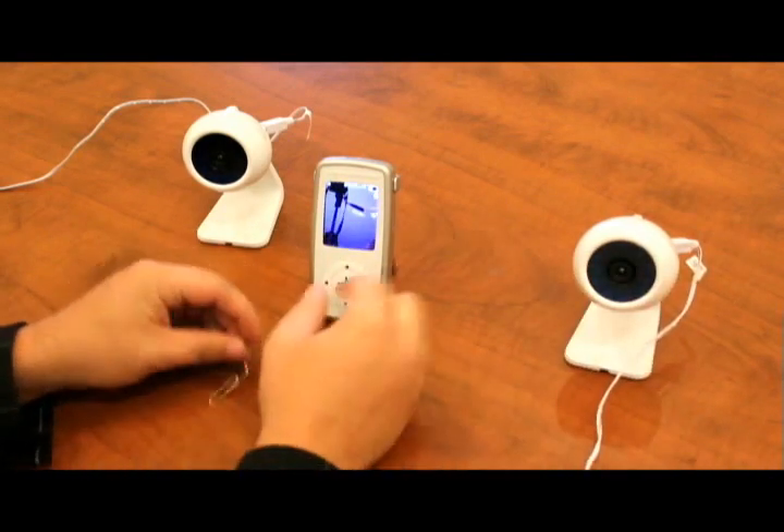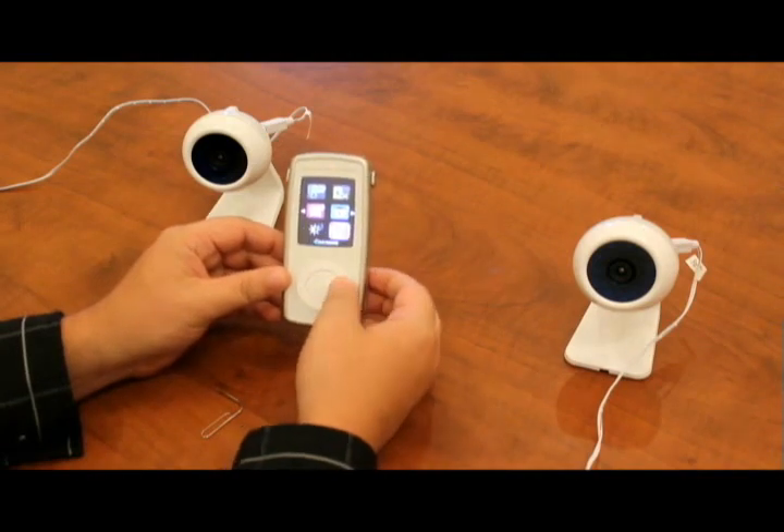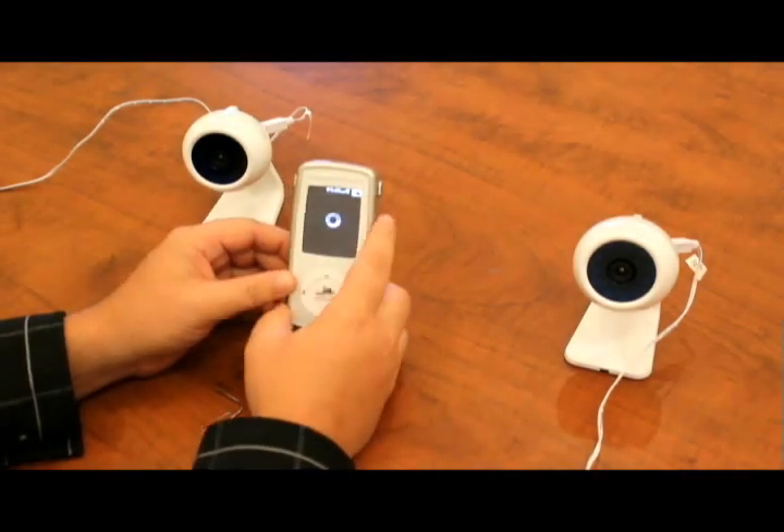In order to view both cameras at once, press menu on the monitor and navigate to the quad viewing option located under the camera options. This will allow you to view both cameras at the same time.